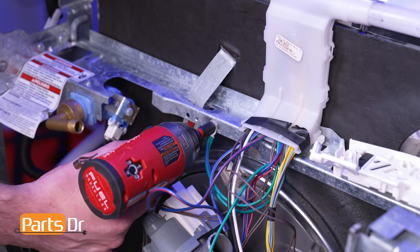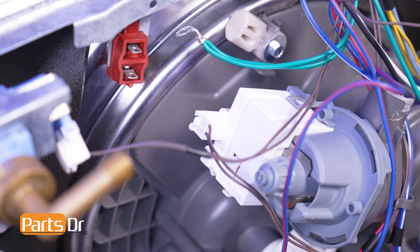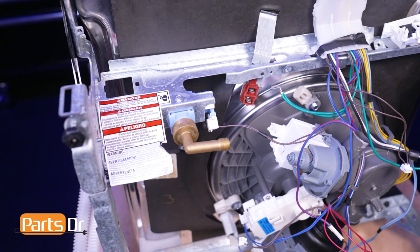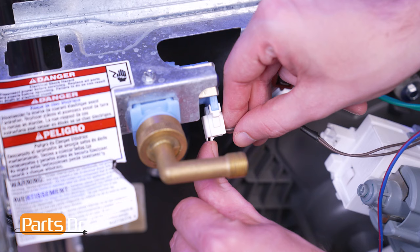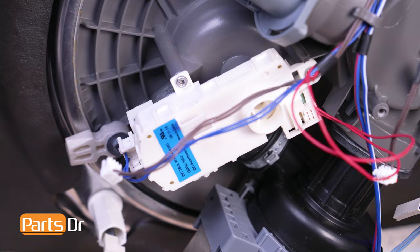Then remove the terminals that connect the wiring harness to the thermostat. Now locate the drain pump and disconnect the electrical connector by depressing the locking tab. Then locate and disconnect the water inlet valve electrical connector. Next, make note of the orientation, locate and remove the diverter motor's electrical connectors.